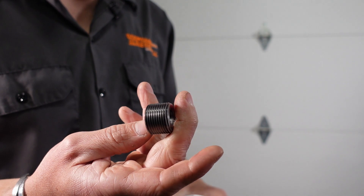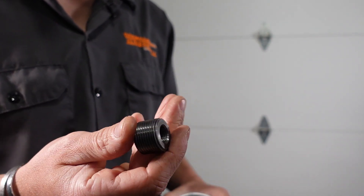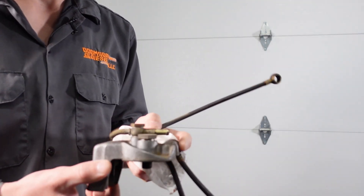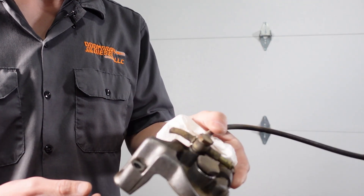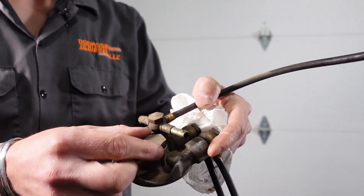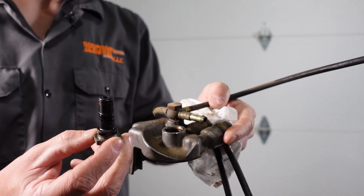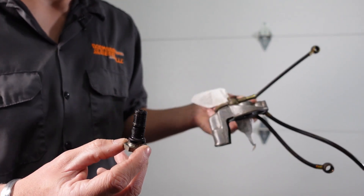Here is our threaded adapter. This is what makes the fuel filter work. First things first, you're going to take your fuel filter head and you're going to remove the bolt that the fuel filter actually threads onto. We'll set this aside for now.